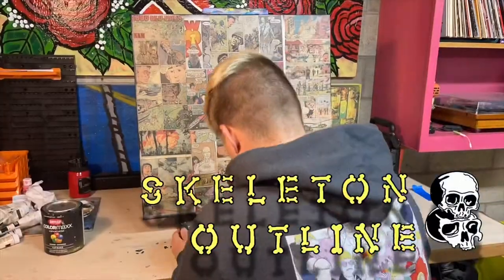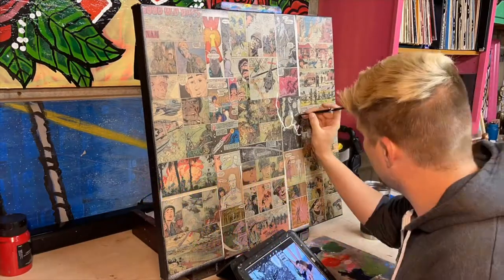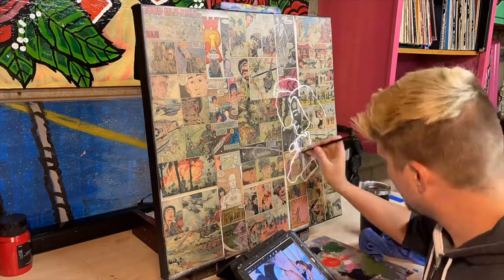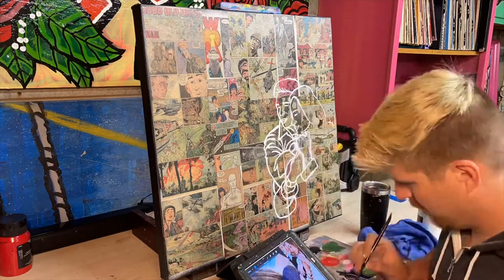The details in the back of this one are pretty fun. I used images of war like I typically do, but I also combined scenes of the Silver Surfer soaring through space. I thought this was a great narrative to summarize a new marriage, and I hope the couple enjoys the comics on the back just as much as they'll enjoy the painting on the front.